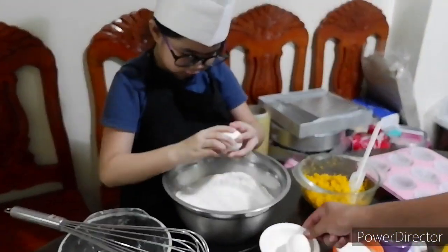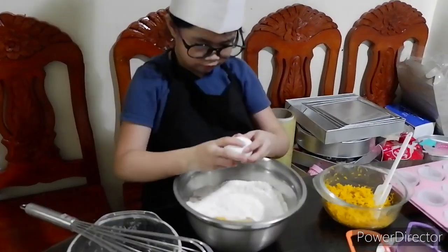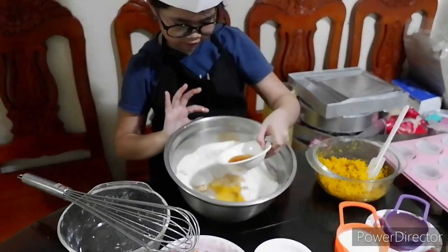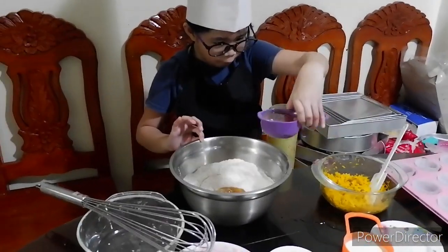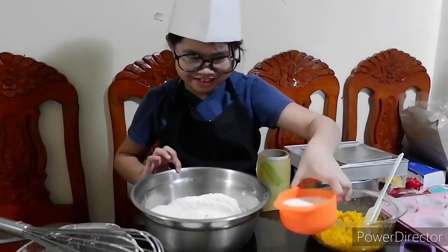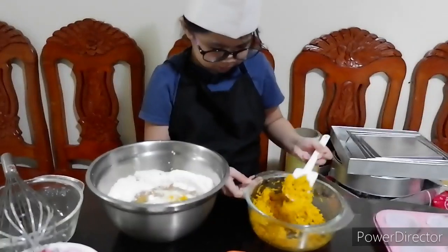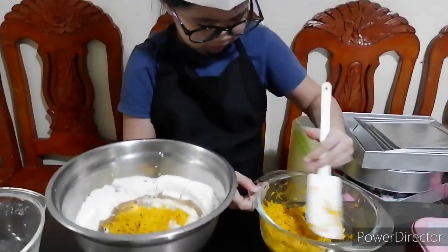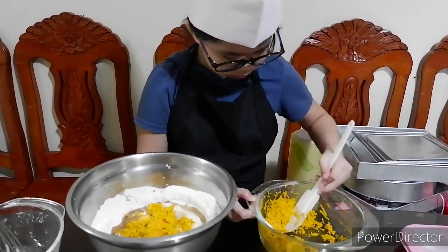Then add two medium eggs. Toothyspoon banana. Half cup oil. Half cup bubble milk.